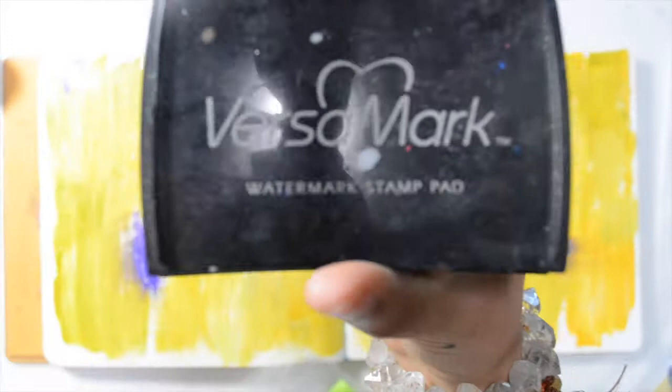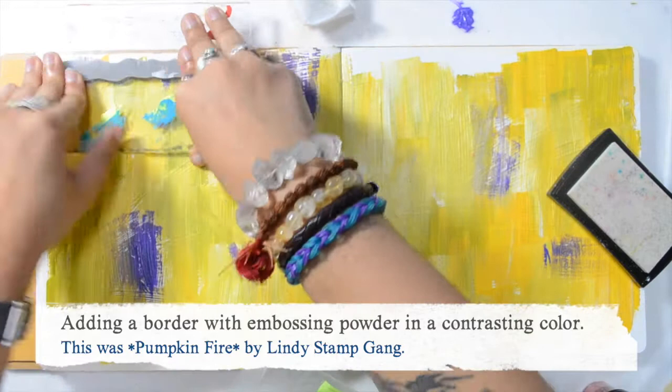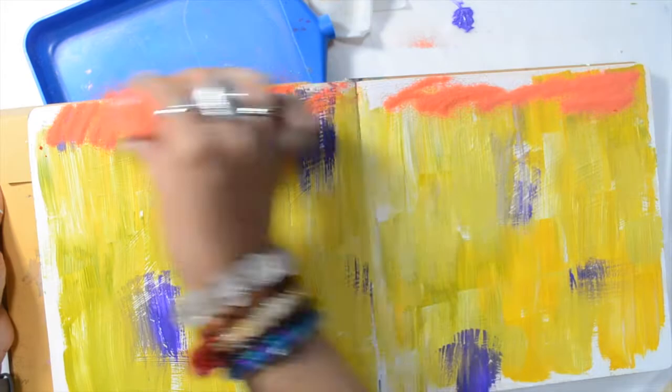I wanted to have fun and use my embossing powders again — it's been a while since I've been using them and I fell in love all over again. I'm using the Versamark ink, which is specific for embossing powder as it's very, very sticky, and a border stamp from Christy Tomlinson.